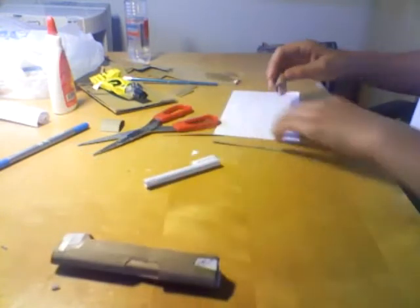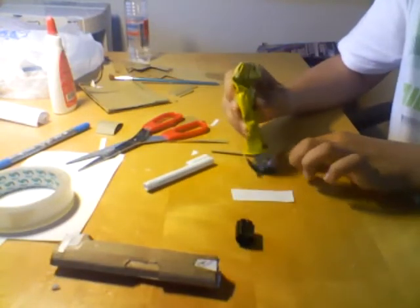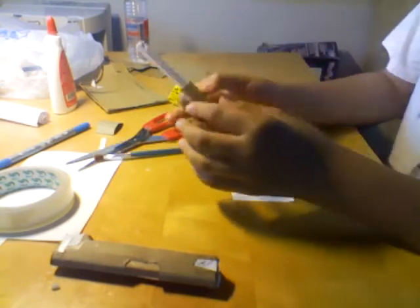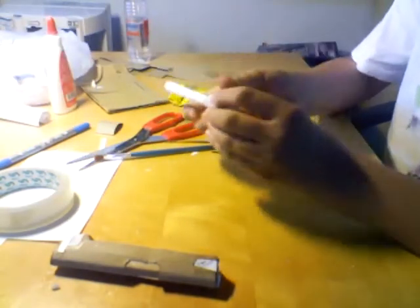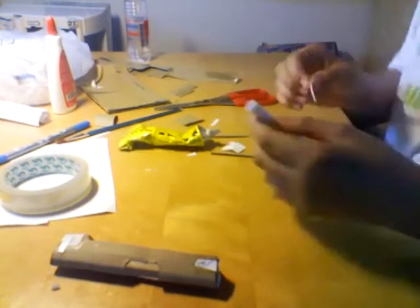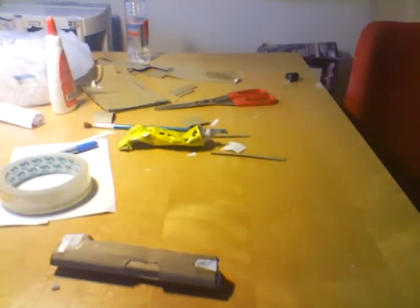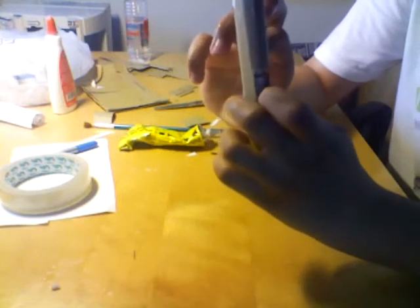Take glue and apply it on here. I applied it and I also used paper for stability — just use some more. And that's the final assembly of the chamber.